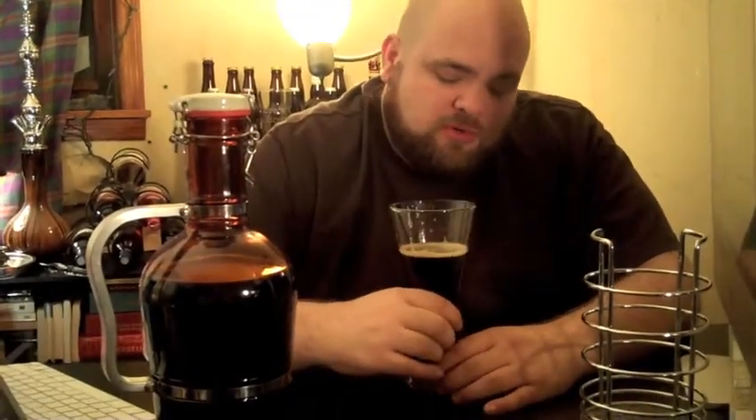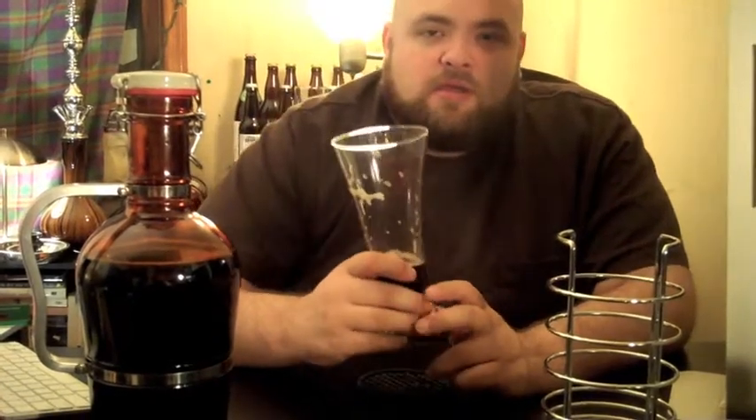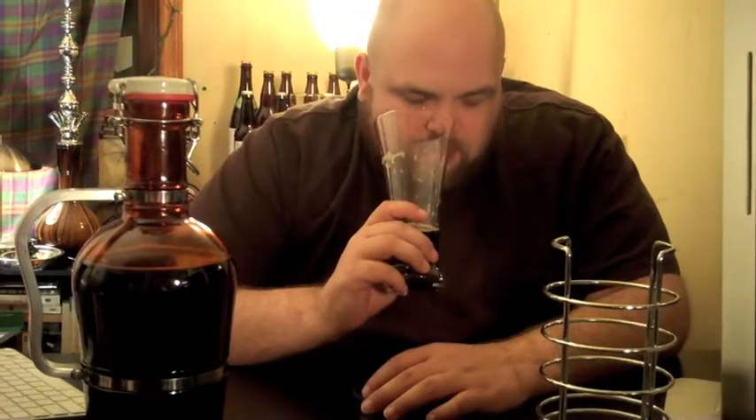I'm gonna do what I've been doing — go away for 20 minutes, continue to sip on this, and come back and tell you how it is once it's opened up a bit. Alright, so we're back and it's been about 15 minutes. Now on the nose, the caramel has gotten stronger, but I'm not getting as much chocolate as from before.